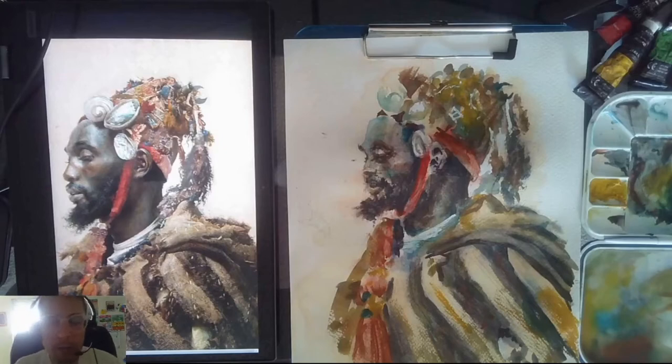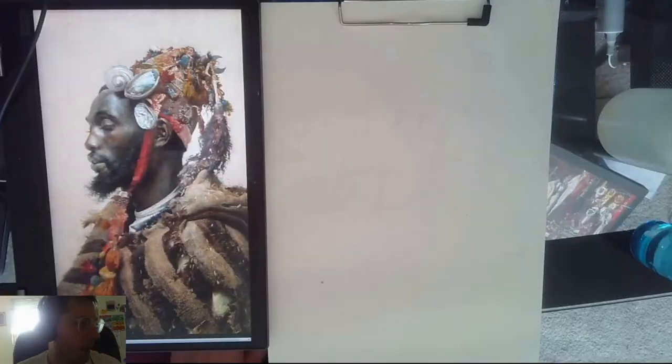Hey, this is Oscar Beckler and I'm here to talk about sight size drawing and painting. Today I'm going to try doing some watercolor sight size master copying. This is by Josep Tapiro Ibarra — he was a really cool painter and so I decided to sit down and try painting him.